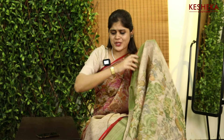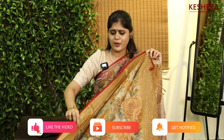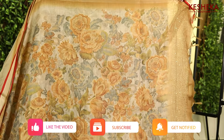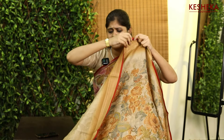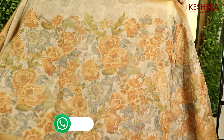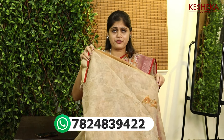So beautiful it is. You can use this sari on any occasion, like weddings or party-type functions. It has a very beautiful classic look. It is very light-weighted and soft, with a very beautiful feeling. It is very beautiful.